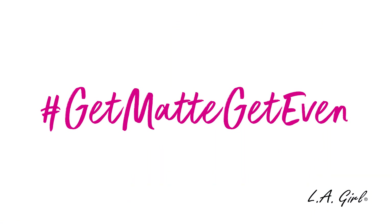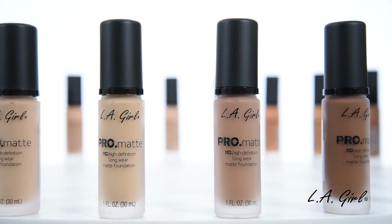Can't wait for you to try it. We know you'll fall in love with it. Get matte, get even with our Pro Matte Foundation. Thank you for watching!